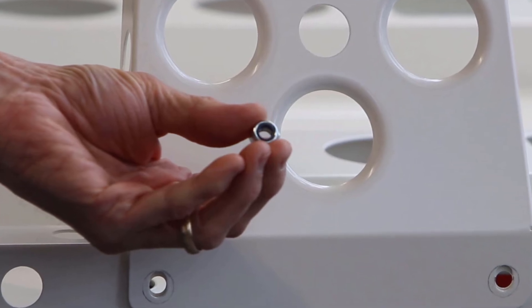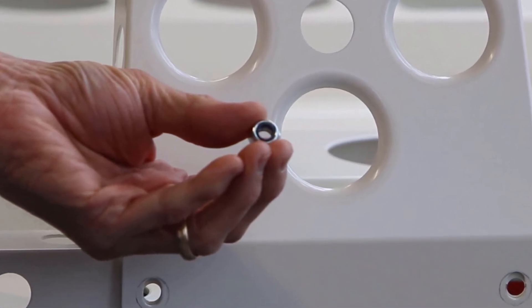Just in case you weren't sure, a nylock nut looks like this, with a plastic insert made of nylon that grips and locks onto the thread of the bolt — hence 'nylock.' Clever name. These are used in situations where it's really important that the joint does not come loose. You wouldn't want to be driving along in your car and all of a sudden the seat falls apart — that'd be terrible.